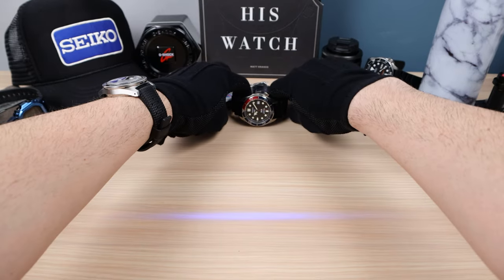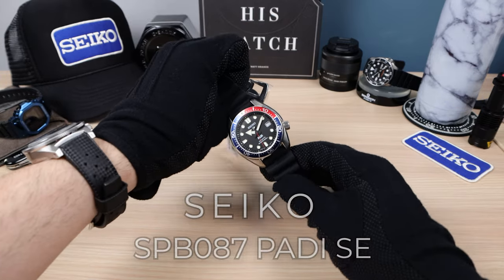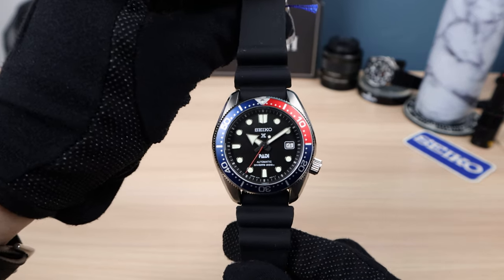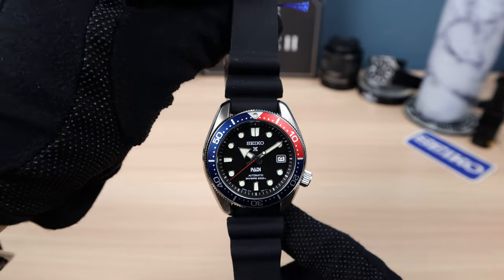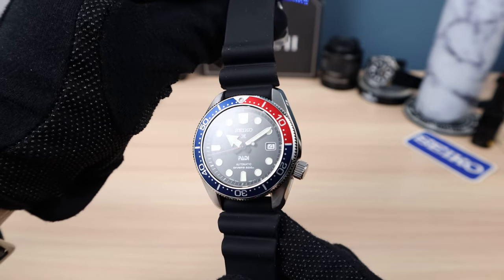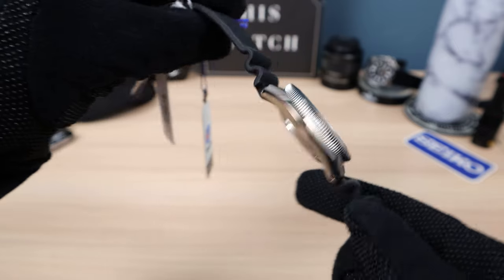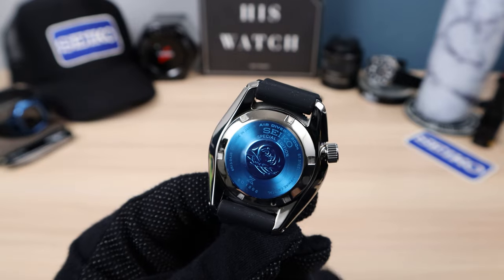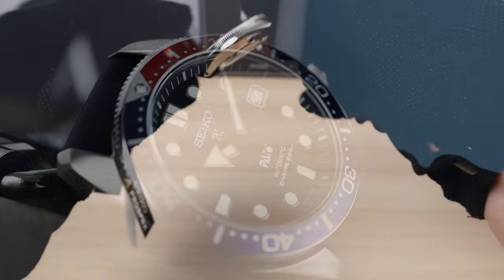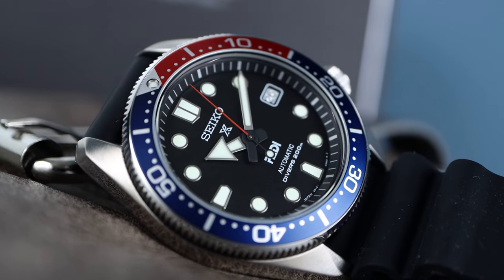Now let's begin introducing the discontinued Seiko SPB087 Patty edition. Look at that — a fan favorite, the first gen MM200, and it is a special edition. You can see it on the case back. On top of that wave, it says special edition. That's how you know Seiko produced this watch for one year only and now it is completed.